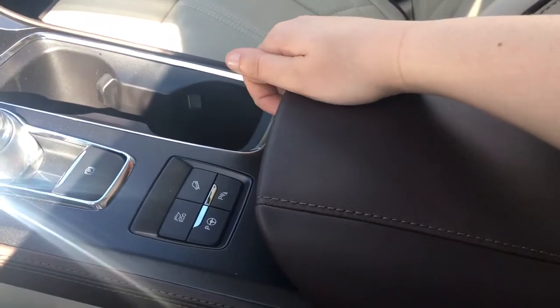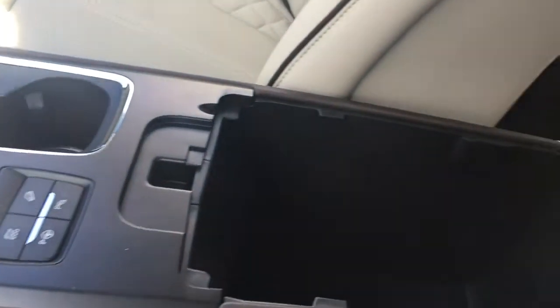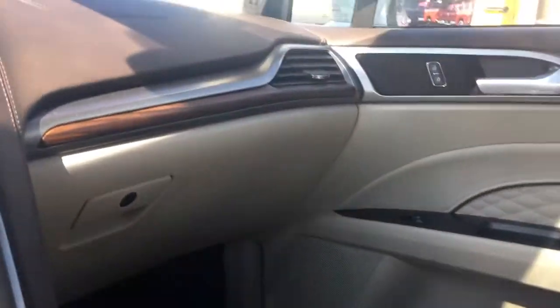In your armrest you have two tiers. Click to the right for slender storage, click to the left for plenty of storage as well as a USB outlet. Off to the side there you have a locking glove compartment.